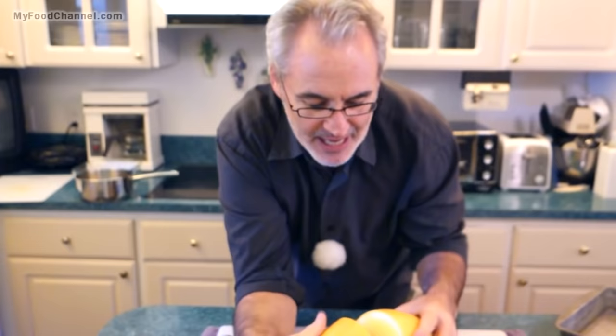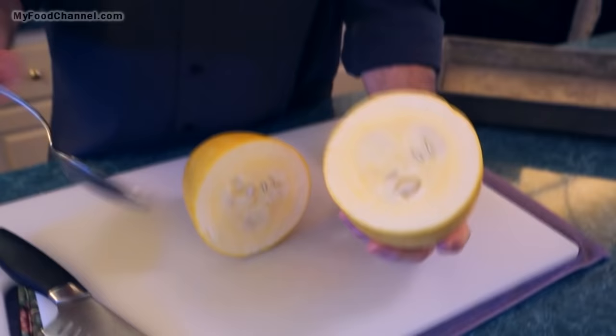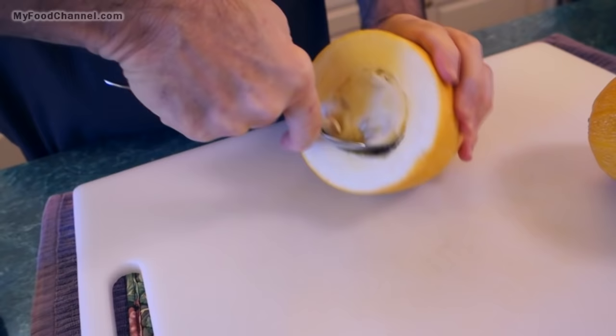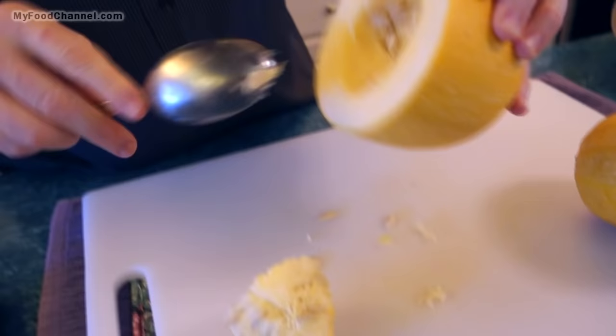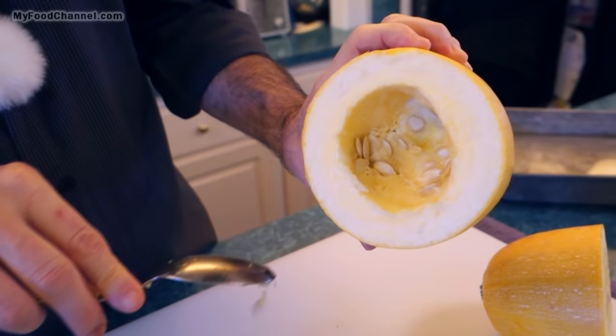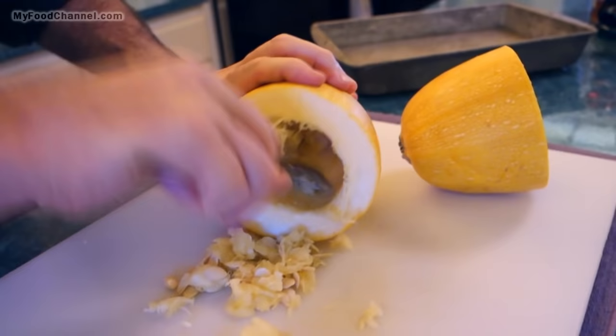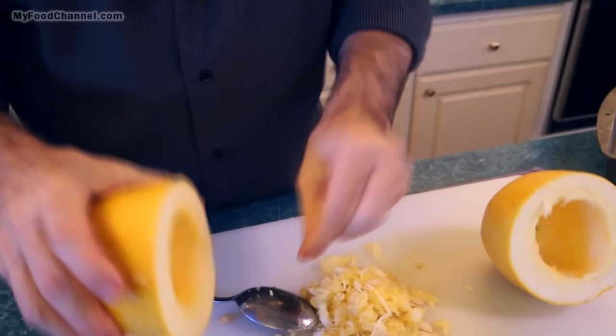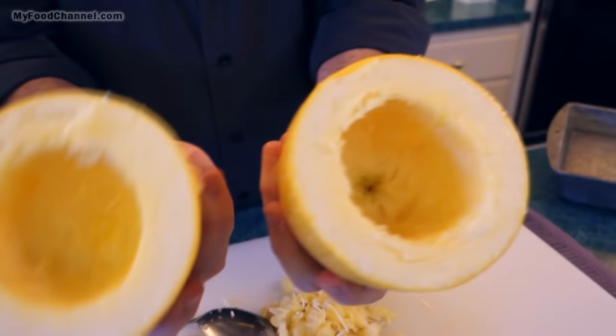The inside of this squash has seeds. We're going to dig those seeds out right now. We can dig them out after we bake the squash, but then we might waste some of the squash, so we'll do it now. It's just got some pumpkin-like seeds — we'll just scrape them out. Once you get the seeds out, that's all you have to worry about. You don't want to scrape it overly much because you don't want to waste your squash, so just hollow it out like that.